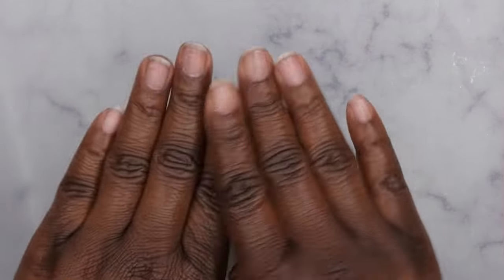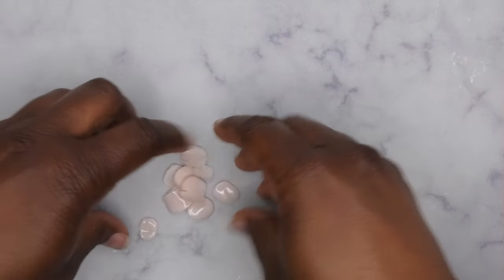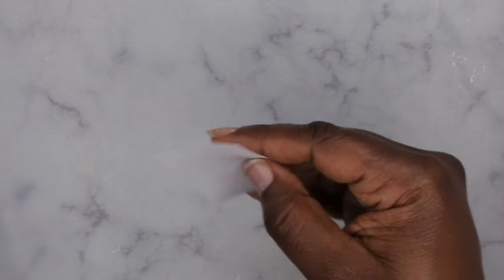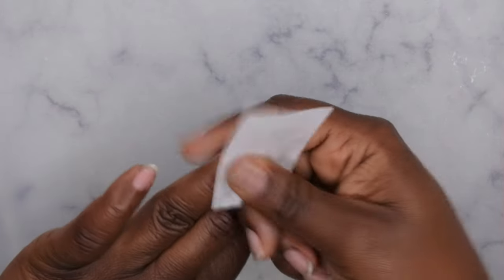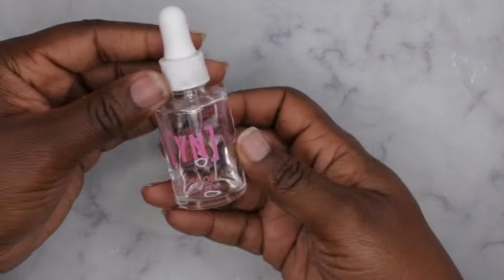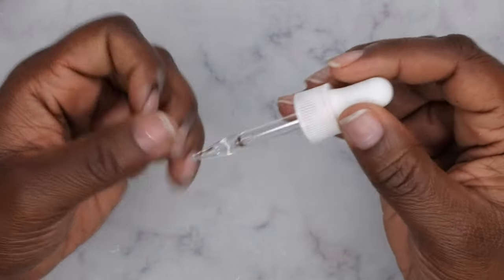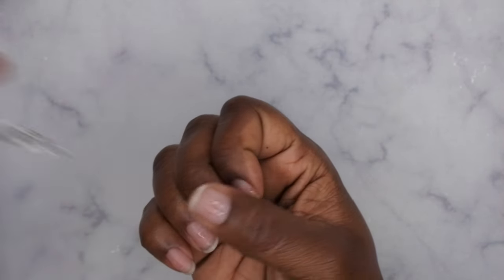Now all the nails are off — I'll toss the peelies in the trash. I'm going in with a little bit of acetone on all the nails just to clean off any additional residue that might be left on the natural nail. Then I go in with a little bit of cuticle oil on all my nails — you definitely want to focus on the nail bed too to keep it nice, healthy, and hydrated.